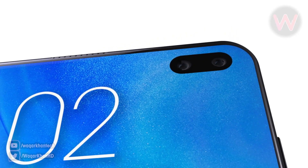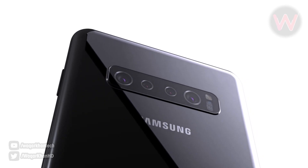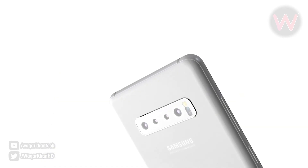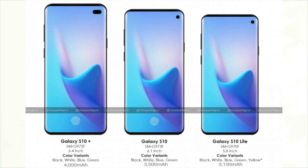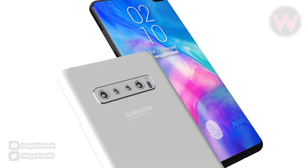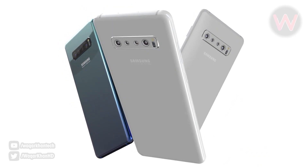Hey guys, what's up. As you know, Samsung is having an Unpacked event in San Francisco on February 20, and we expect to see at least 3 new phones, including the Samsung Galaxy S10 Plus with 4 cameras on the back and 2 on the front in a punch hole on the Infinity O display.